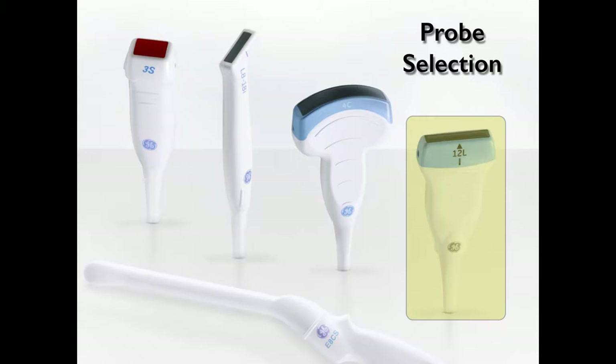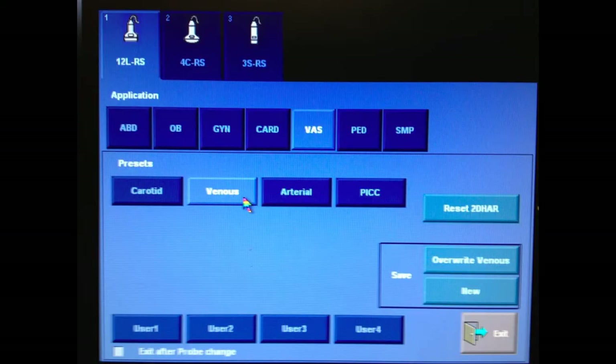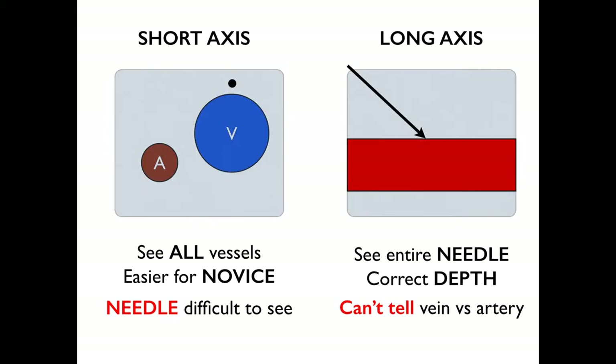For central lines, you want to choose a linear probe, you want the indicator on the probe towards your left, and you want to choose a vascular application on your machine. Regarding the short versus long-axis approach, I generally recommend perfecting the short-axis approach prior to doing the long-axis approach. The short-axis approach is much easier for novices to perfect, and the benefit is that you can see both the artery and the vein on the same screen.